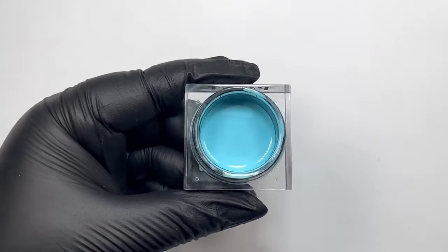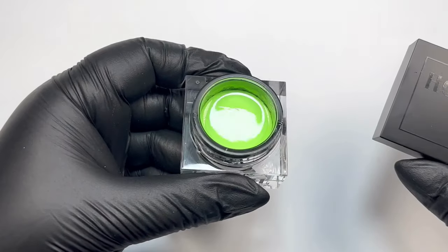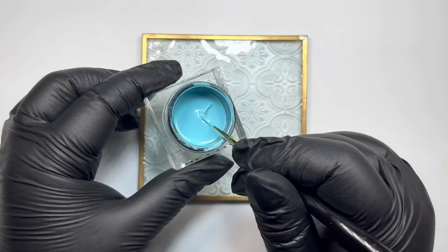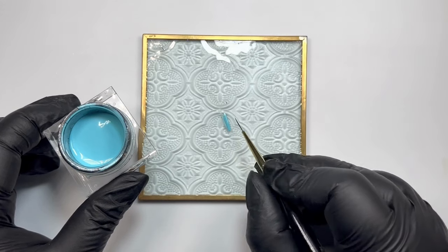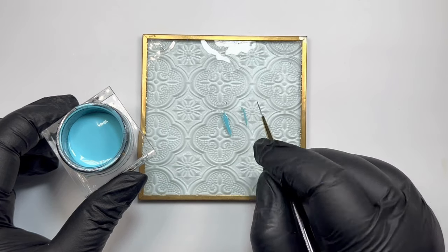Now the fun part — choose your colors. I've gone with Bubblegum, Rhubarb, and Kiwi. Here is a demo on how to avoid a large bead of gel on your bristles. Dip your brush in, then on a palette run your brush through the gel whilst twisting to ensure that it's completely saturated, and now you can paint on perfect lines without the excess gel.